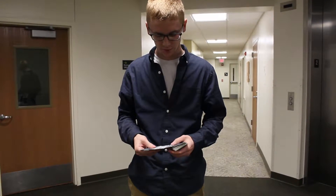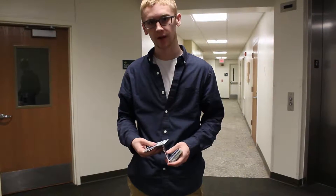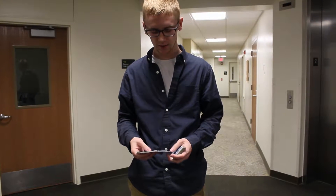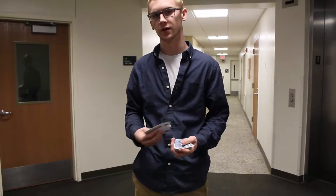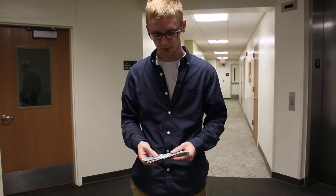Hey guys, thanks for watching that trick. Now let's go to our tutorial. So this is a turnover — it's a trick I've kind of invented myself. I haven't seen anything on the internet on how to do it, but if there is one, please drop a comment to give credit to those people. But this is a really cool trick that I came up with just messing around.